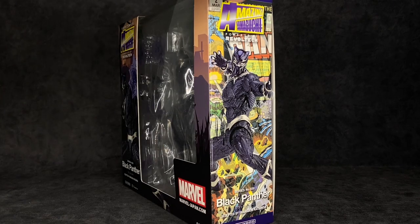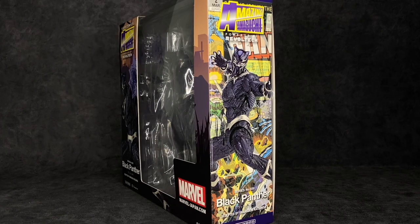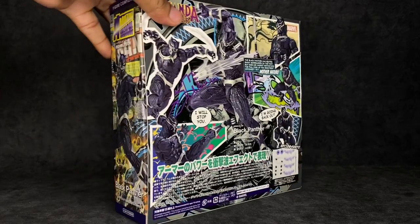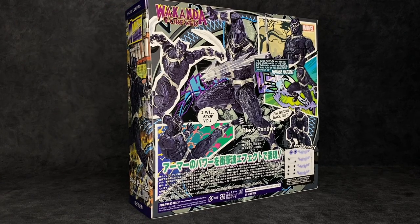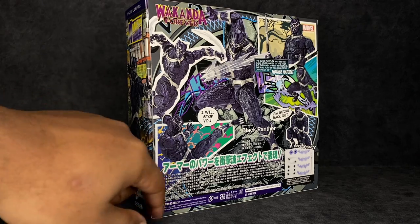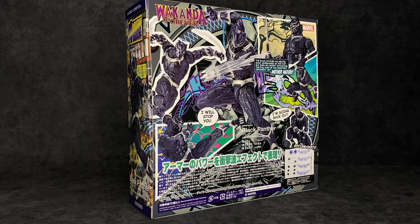Big shout out to Yamaguchi once again for sculpting this figure — I feel like these people really do need to be recognized when their names are put on their work. On the back we've got a ton of poses you can get the figure into, along with a beautiful compilation of the figure and accessories. There's also some text at the bottom I can't read because I imported this.